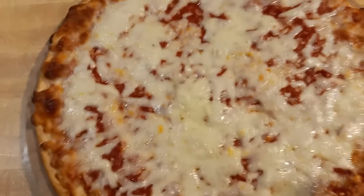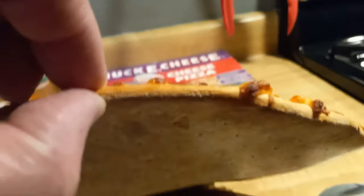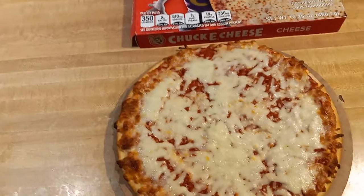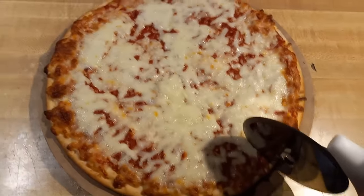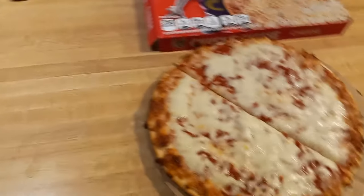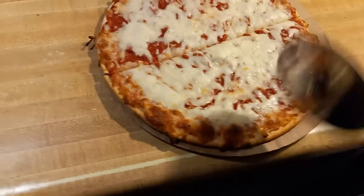The crust looks all right. Price-wise, I threw away the receipt but I think it was around the six dollar range. I'll get more into it after I slice it. I'm going to eat the whole pie.